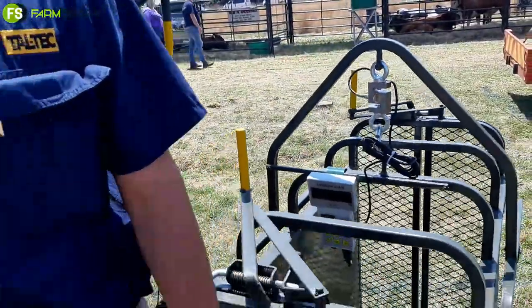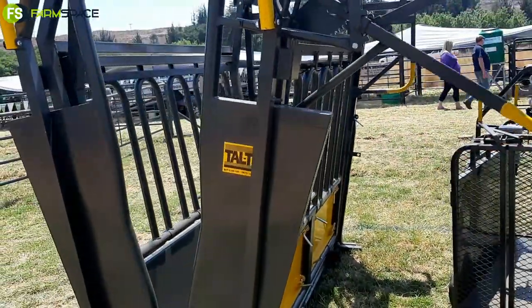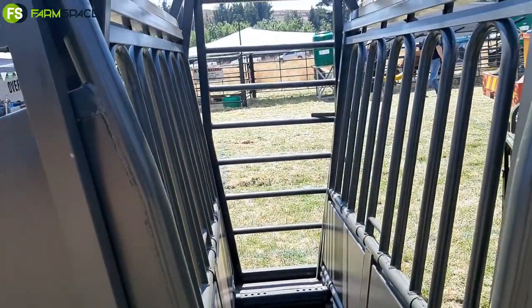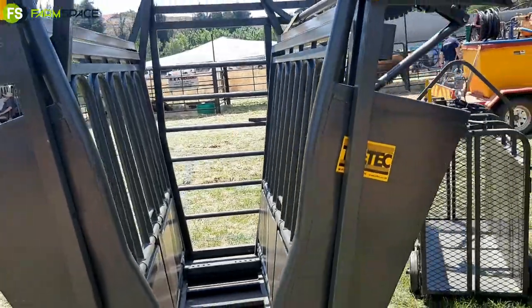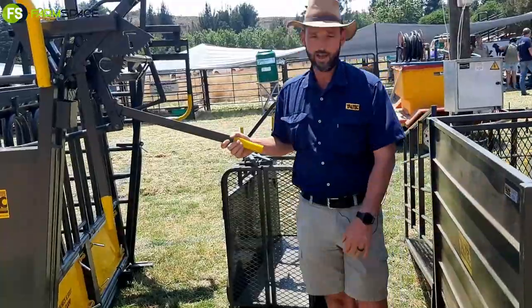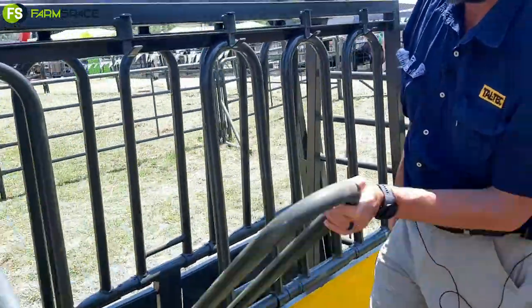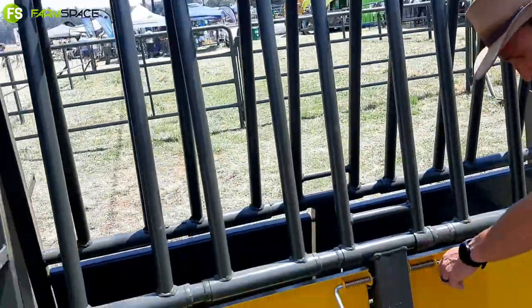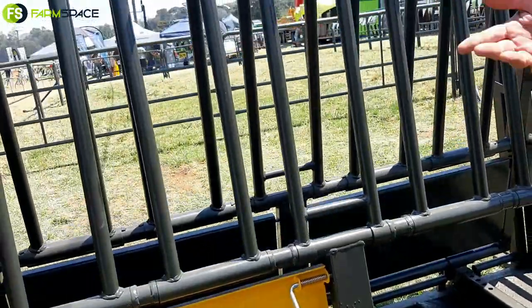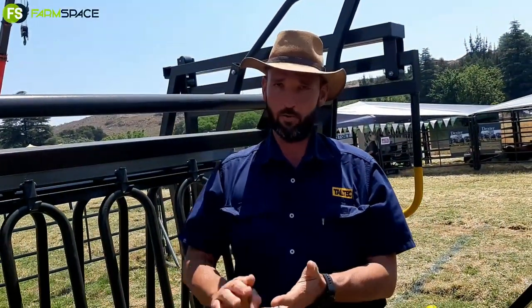This one here is our neck and body clamp — top of the range. You can use this for smaller animals, bigger animals. You can see on the inside, you can set the panels on the side. You clamp the animal's head first, then you clamp the body — the animal is not going to go anywhere, and you've got access to the whole animal. All these sides you can lift up, work with it, and just close it again. Or you can even open the plate at the bottom, so you've got access to the whole animal. The nice thing about this one is you can put a scale underneath as well, so while you've got the weight, you can work with the animal at the same time.